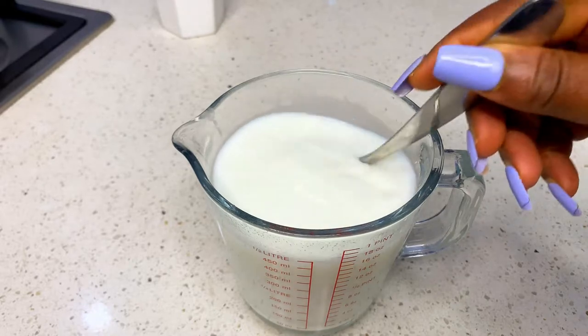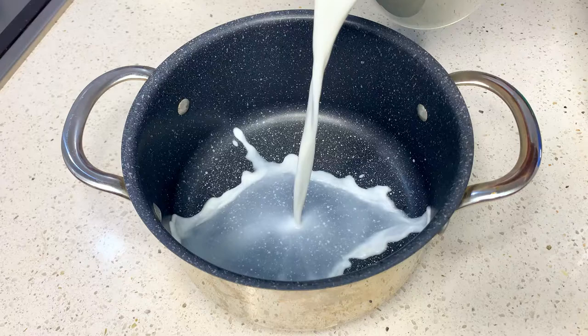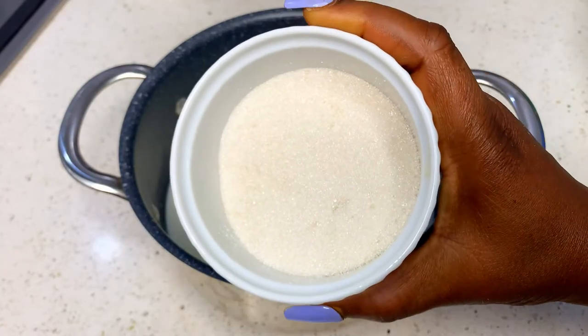Now we are going to pour this milk into a pot. This is actually very easy to make and you can use this chocolate syrup for virtually anything.